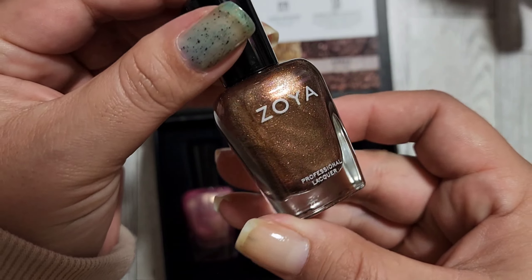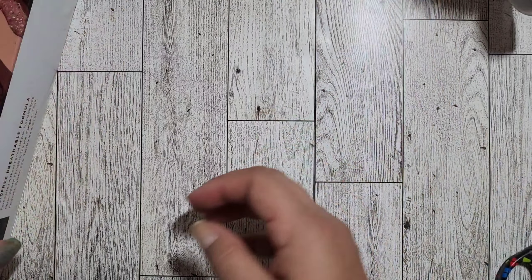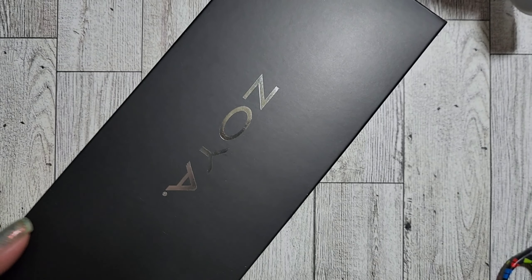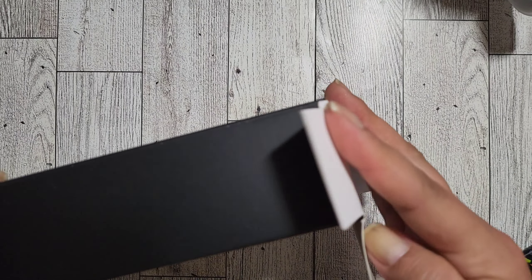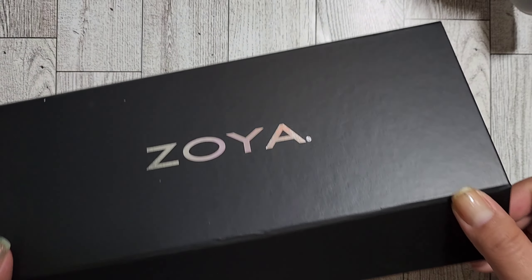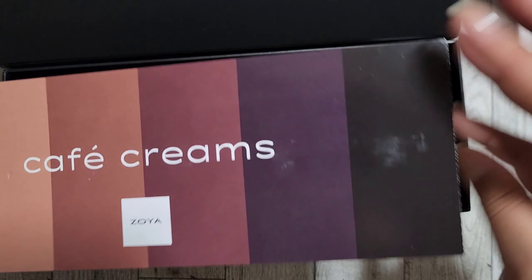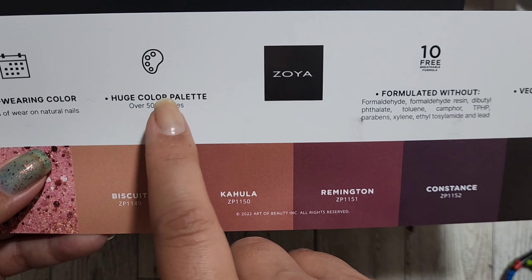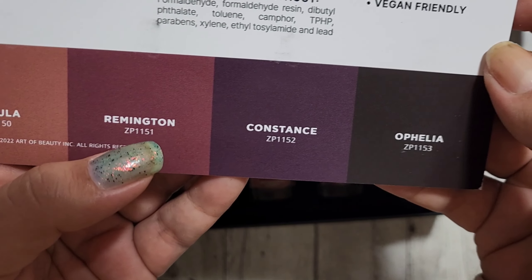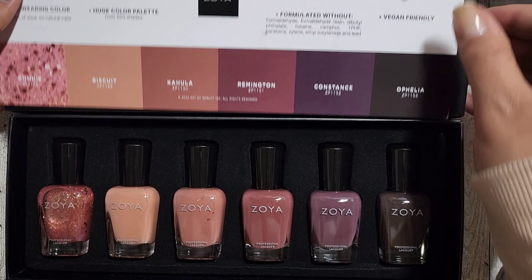This next collection is the bigger one. Opening it up — it even comes with a glitter shade! These colors are so pretty. Here's a glimpse at the shades: Bonnie, Biscuit, Kalua, Remington, Constance, and Ophelia. Zoya has a huge color palette — over 500 shades — so you can find anything you're looking for. I'm so excited!